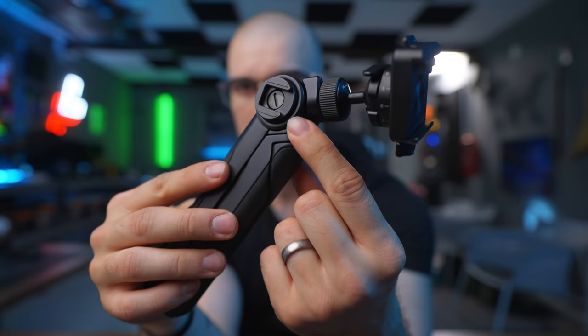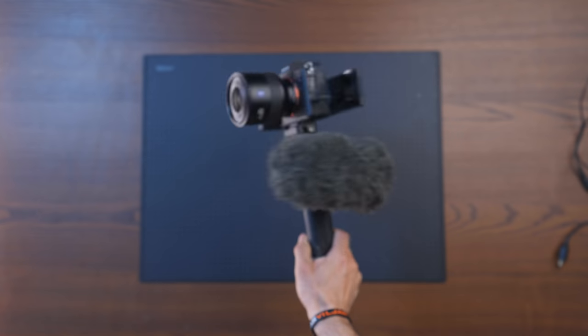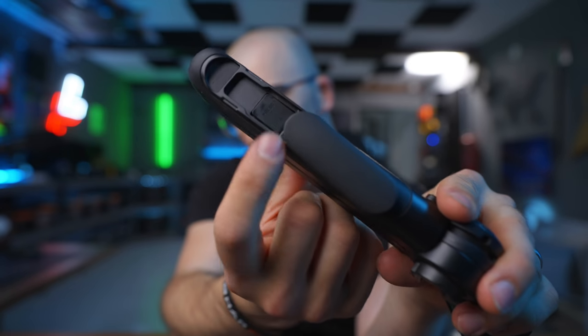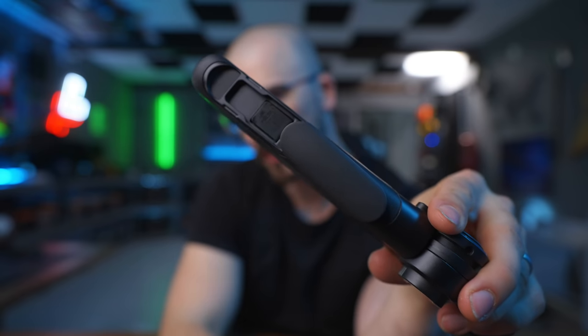You do have a cold shoe mount on the side as well, for if you want to put a microphone or something similar on it. And of course, you also have this extended mode with a cold shoe, with a small locking mechanism that you can put down here as well, so that the cold shoe isn't going anywhere.